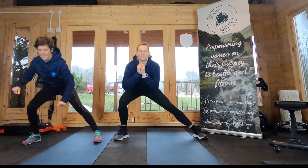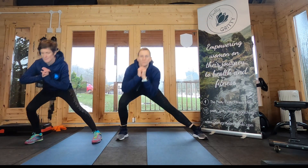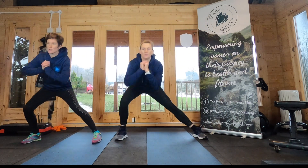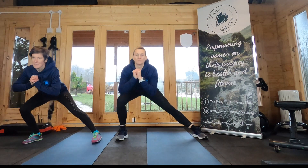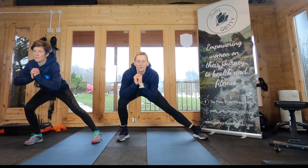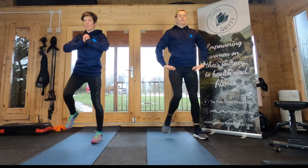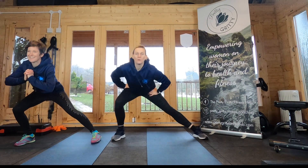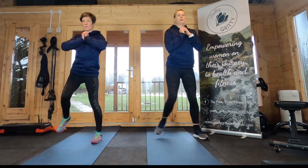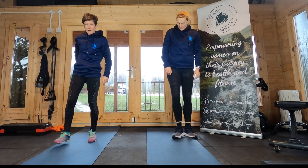Off we go. Leaning out to the side, then either bringing that knee up to balance or, slightly easier, just tap your foot back into the centre. If you're lifting your knee, try and lift it nice and high and squeeze it up. Okay, shake it out and then we're going to go the other way.